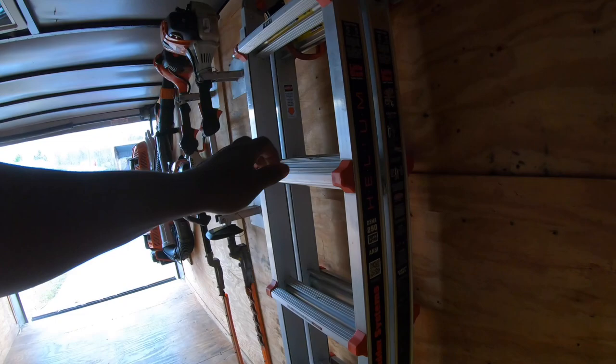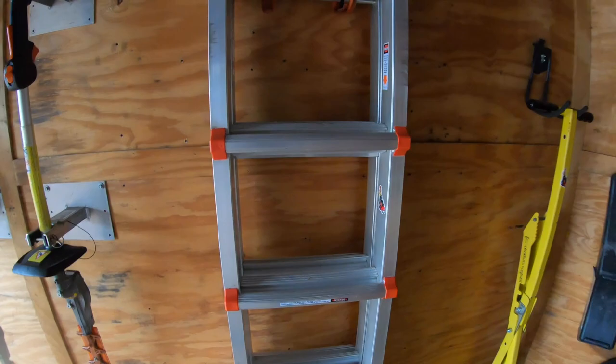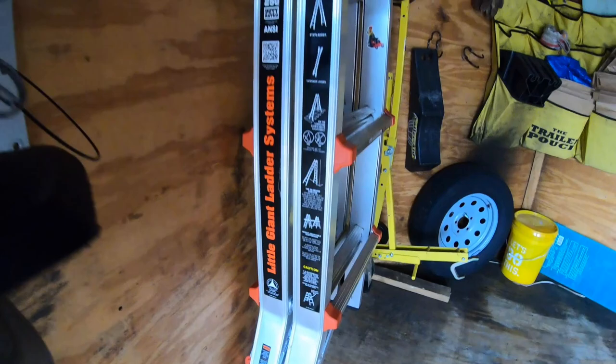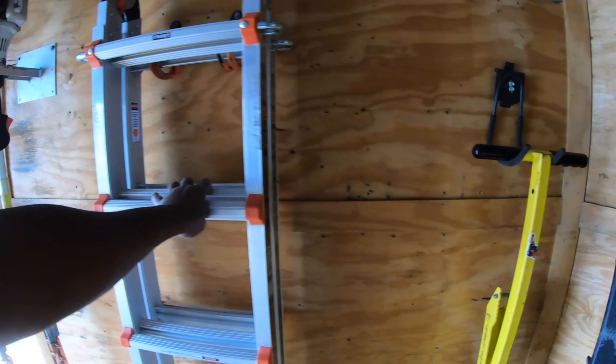Then we have the awesome Little Giant ladder. If you've never seen a Little Giant ladder fold in different configurations, just Google it — it's a great one. It's very handy for all kinds of things you want to do.